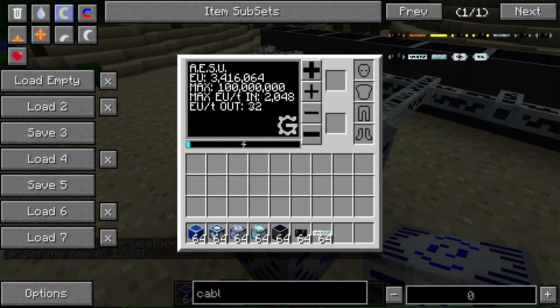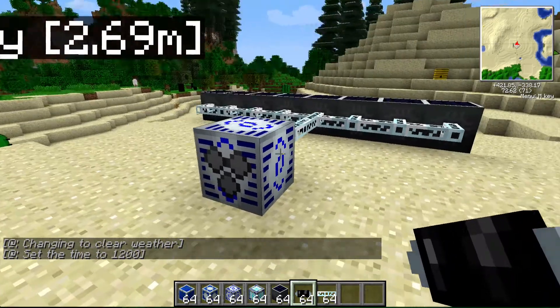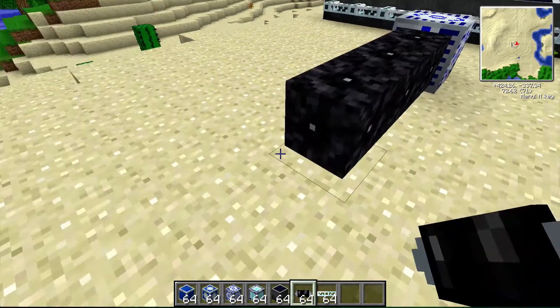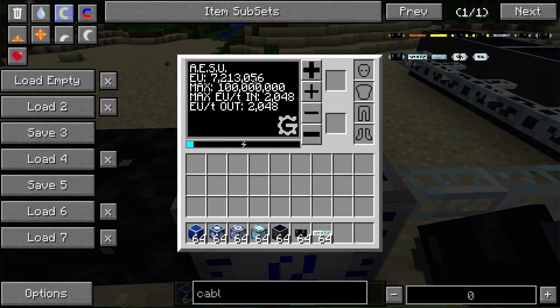So if we wanted to power our low voltage devices, we could make it so they only send out 32 EU per packet — which is technically also per tick — so those low voltage devices won't get vaporized or explode when hooked up. We can also go to the other extreme and pump it all the way up to 2,000 EU per tick, using these insulated HV cables. Basically you can use these adjustable energy storage units anywhere and leave out all your transformers, since it has its own built-in transformer.